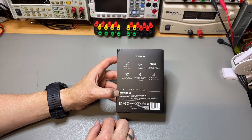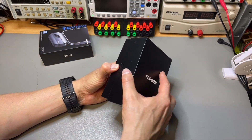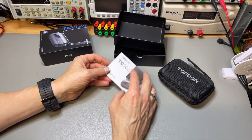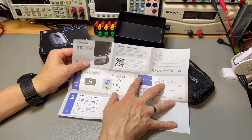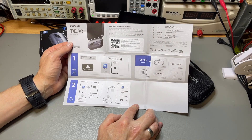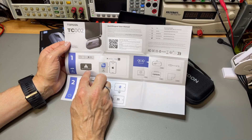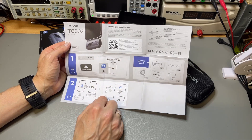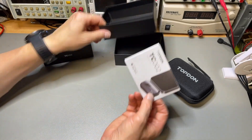We can customize the image colors. The box looks nice, and it comes with a proper A3 sheet — basically a visual manual with six pictures on one piece of paper, which people will actually look at. It says iOS 11 or up, iPhone 7. My backup phone is an iPhone 7, so that's perfect. You go to the App Store and search for TC002. If you want the full manual, you scan the QR code and download it.